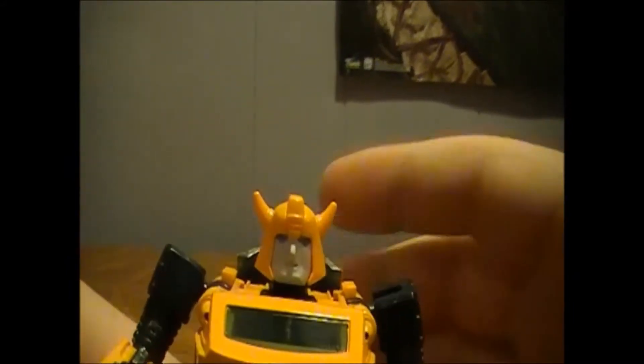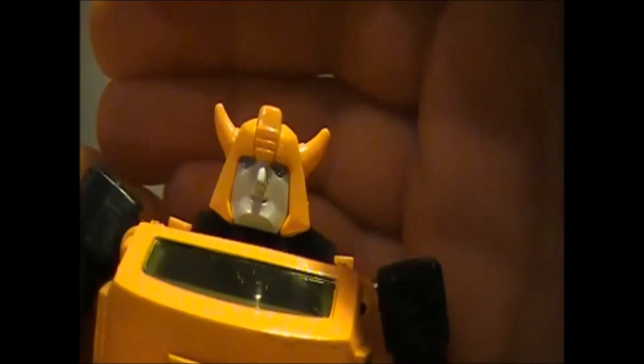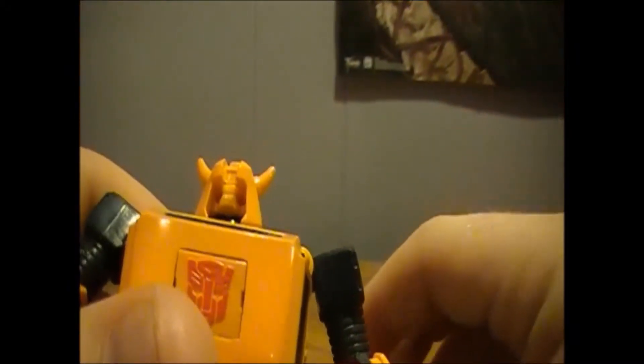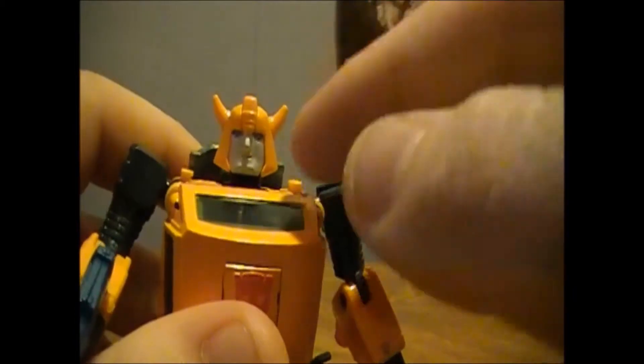And there is Bumblebee. Looking closely at the head sculpt, he is smiling. To change his face, come in here to this little gap, get your fingernail in there, and you should be able to pop his face off — which is incredibly terrifying. There is your base Bumblebee face. I just want to warn you that the face on Masterpiece Bumblebee scratches very easily, so be careful. He also comes with a faux windshield on the chest, and mine is slightly cracked — I don't understand that.